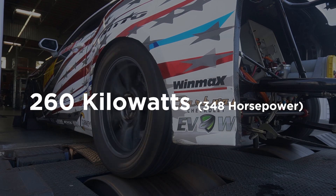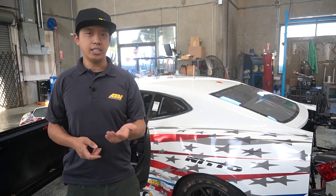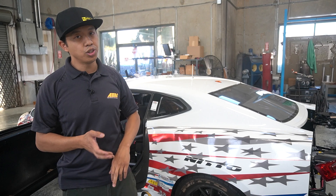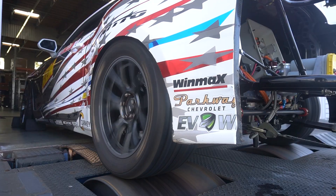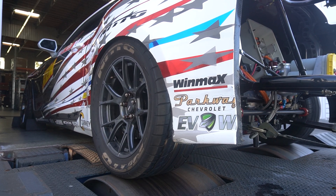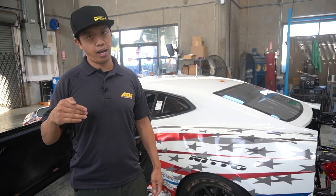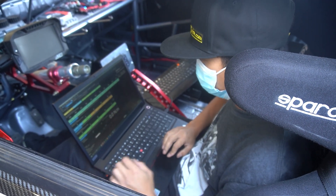The horsepower number is a bit on the low side — we are limited by the battery. In a typical ICE engine being limited by a fuel system, your fuel system is what's delivering that power. Regardless of the size of your engine or your turbo, if your fuel system can't keep up, that's all the power you're going to make. Same here — the battery is at its limits. If we could throw in a bigger battery that can deliver that amount of current and maintain voltage at that power level, the power level of this vehicle will go up as well.